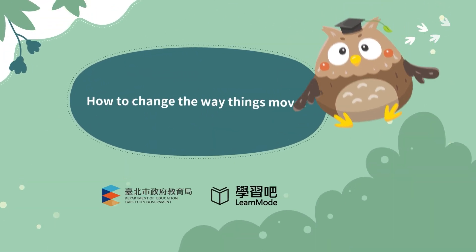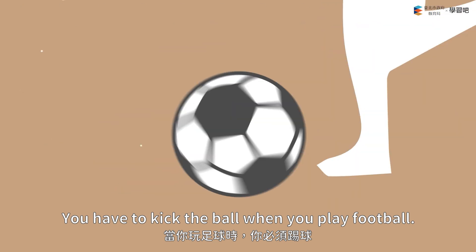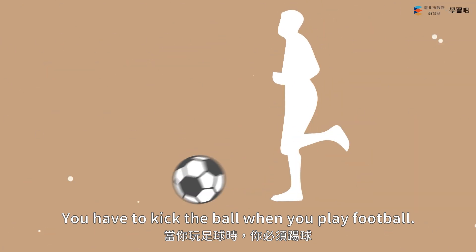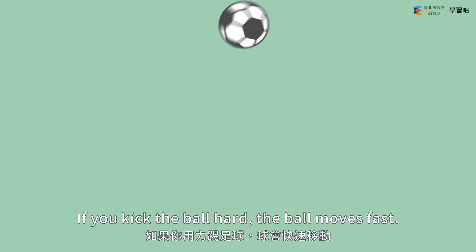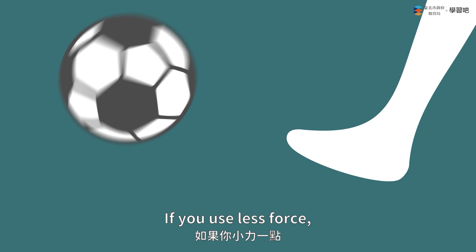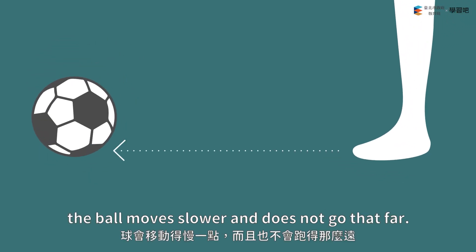How to change the way things move? You have to kick the ball when you play football. If you kick the ball hard, the ball moves fast. If you use less force, the ball moves slower and does not go that far.